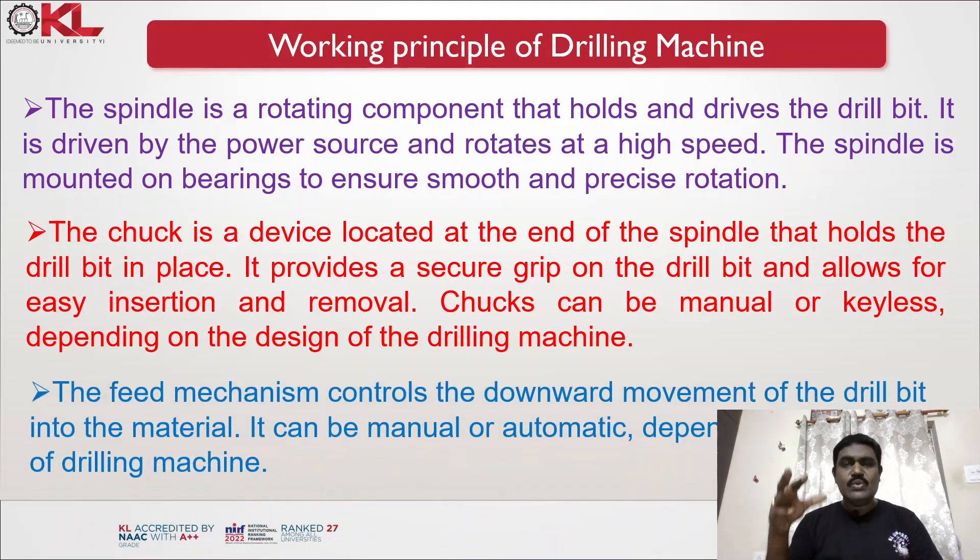The feed mechanism controls the downward movement of the drill bit into the material. It can be manual or automatic depending on the type of drilling machine. On a manually operated machine, the operator rotates a wheel so that the drill bit moves into the workpiece, the depth of cut takes place, and material is removed.